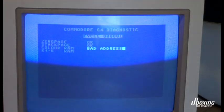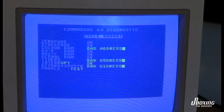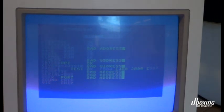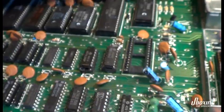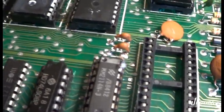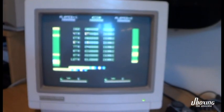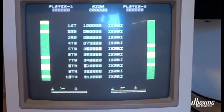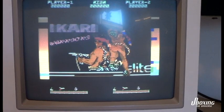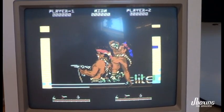Now it's going to say that other chips are also bad, but this doesn't mean anything because we are not using the harness. This test image is really messed up — it's supposed to be a nice looking test image. I also loaded the Ikari Warriors game and as you can see something's definitely wrong. So we have to continue and try to pinpoint this error. This could actually take some time.